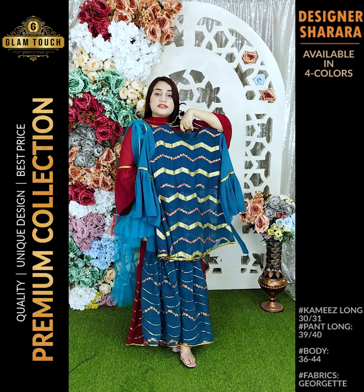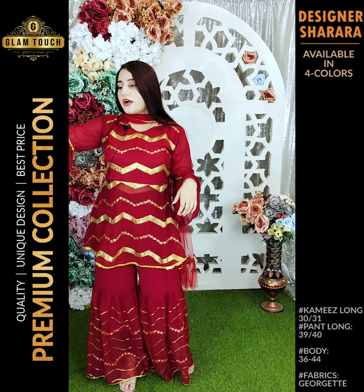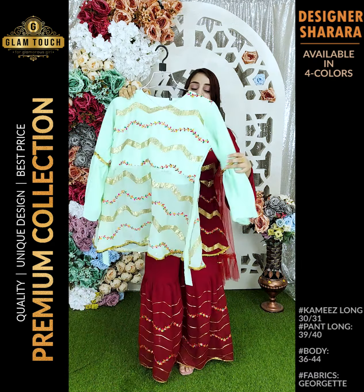It's a beautiful color. The sea green color is beautiful. If you want the sea green color, you can put an order for this color and then you can get it.